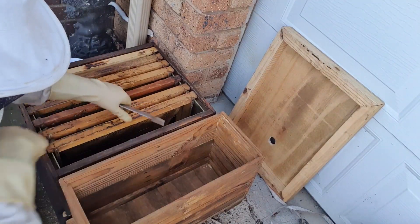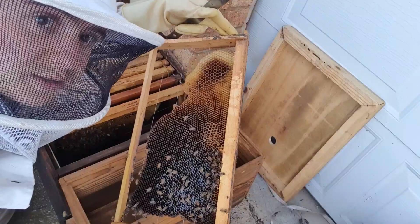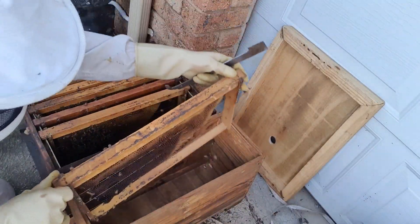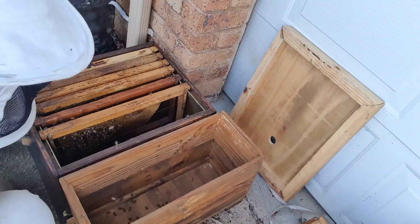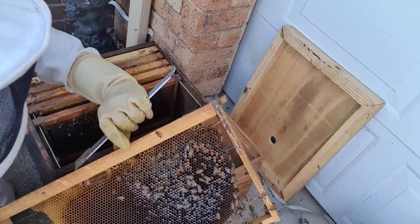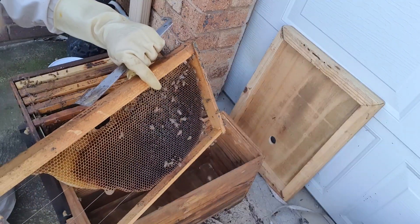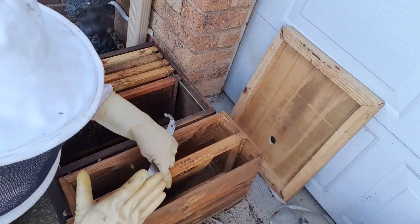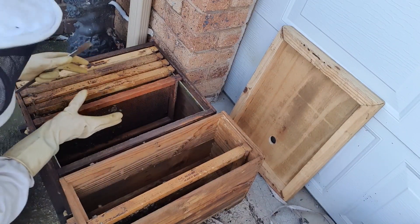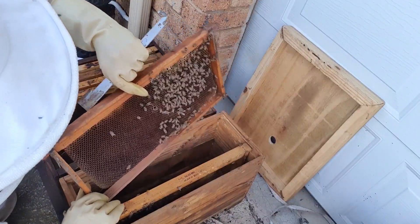Let's move them over. I'm only going to put the best-looking frames and obviously the ones with brood on. I'm going to discard this frame — it's just a little bit of nectar and a really badly built comb. This one also hasn't got brood on but it's got a really nice bit of pollen, so I'd like to keep that frame. We keep it the same way the bees were building — keep the nest the same way it was. It's important, especially on these smaller swarms, because they form a cluster around the brood to keep it warm. If you turn the frames around, you're splitting the brood nest, so it's very important to keep them all together.